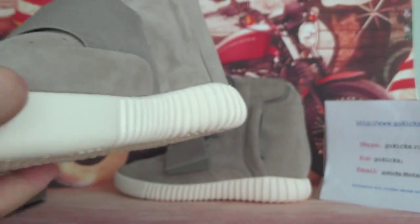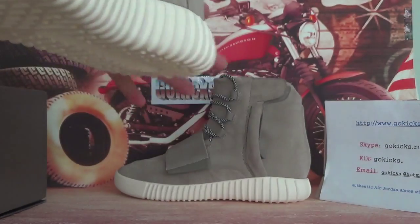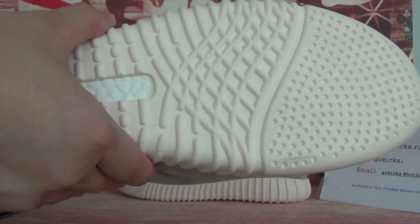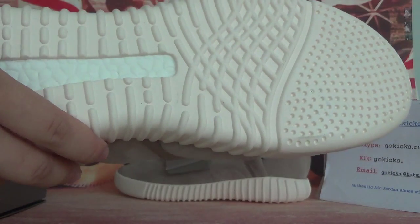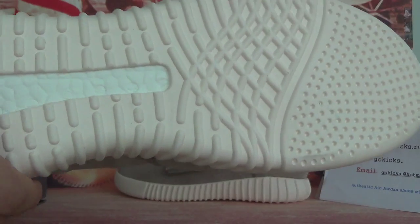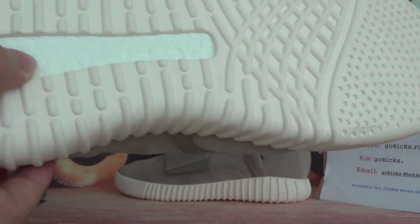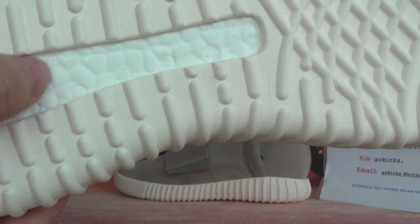And the toe cap. Now turn to the button — here you can see. It was made of very good material and it's very cool and very clear. And this part is very smooth.